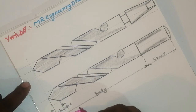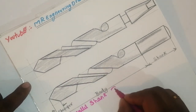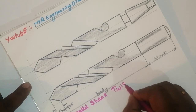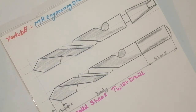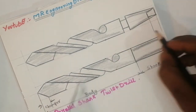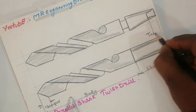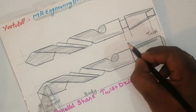This is the parallel shank — the parallel shank and twist. There is one more portion: this is called tang — T-A-N-G — tang. And this portion is called the neck.